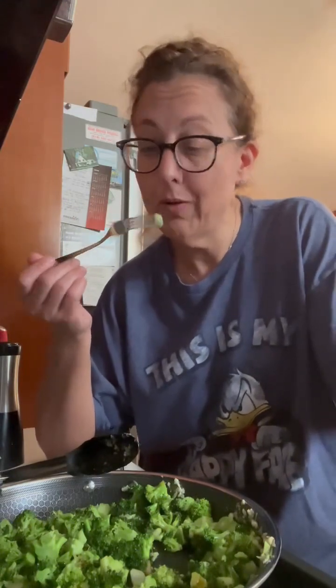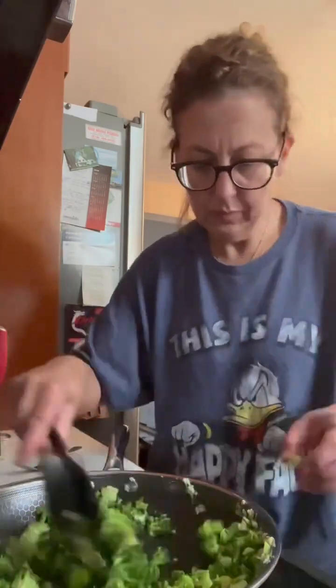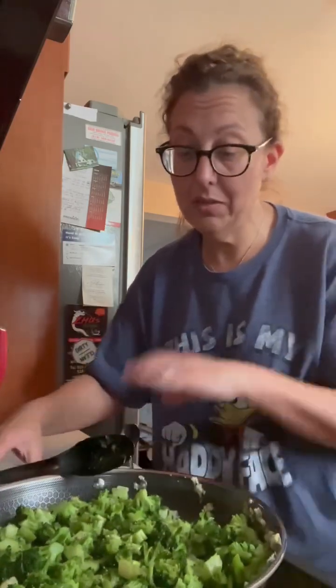It should be fork tender — you don't want it mushy. I don't like it mushy. Okay, so that's good. That's all we're doing — it's sautéed, seasoned, perfect.